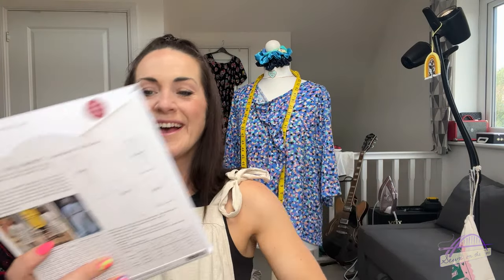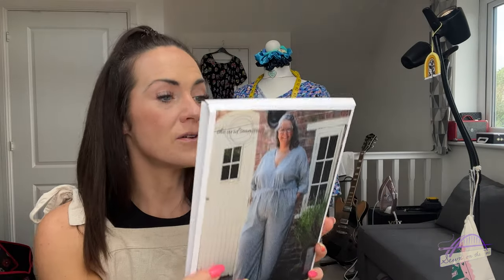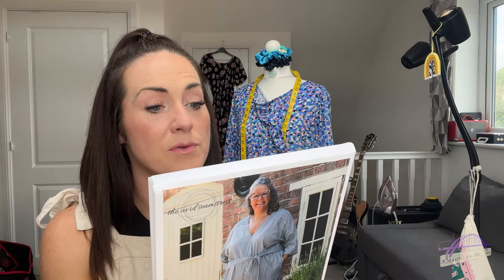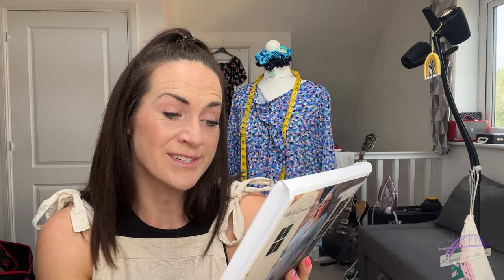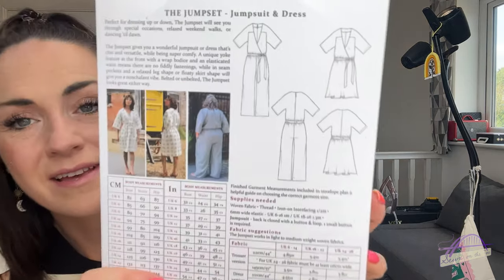Let me show you the pattern first - the Jump Set, which is a jumpsuit and dress pattern. It says: perfect for dressing up or down, the Jump Set will see you through special occasions, relaxed weekend walks or dancing till dawn. It gives you a wonderful jumpsuit or dress that's chic and versatile while being super comfy. A unique yoke feature at the front with a wrap bodice and an elasticated waist means there are no fiddly fastenings, while inseam pockets and a relaxed leg or floaty skirt shape will give you a nonchalant vibe.